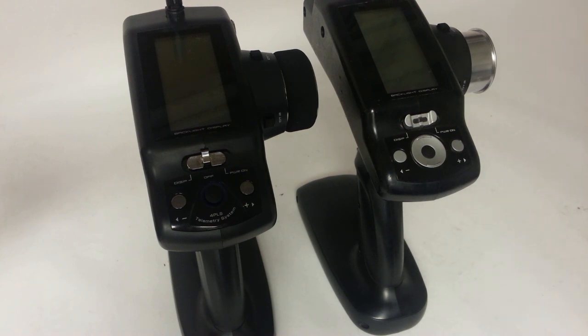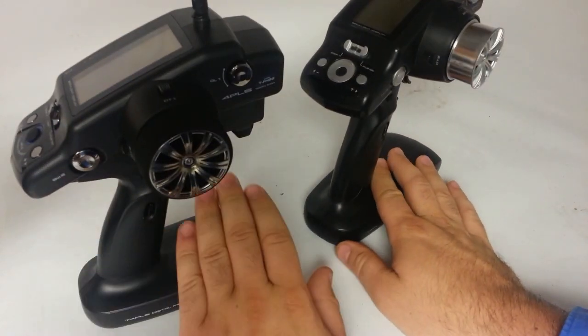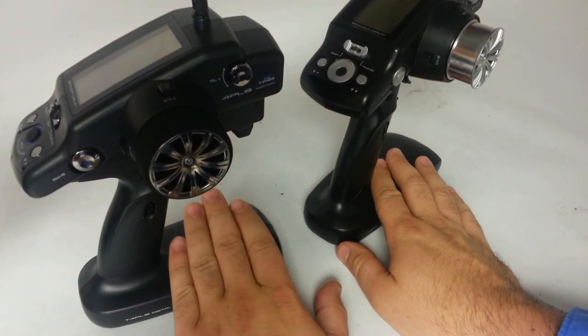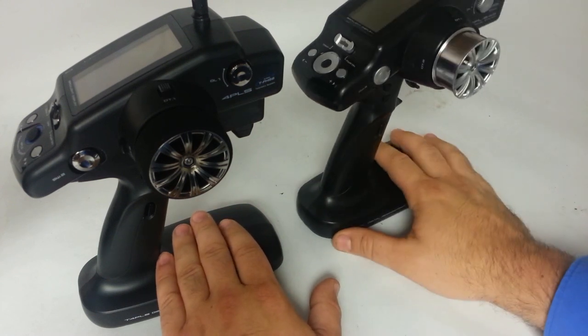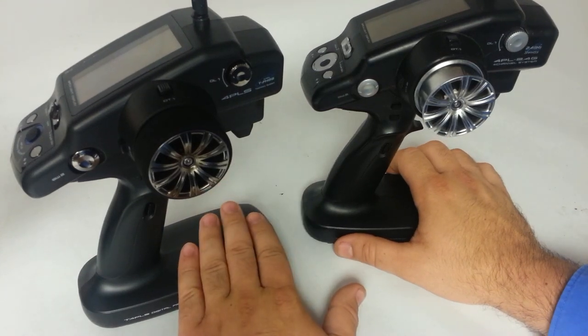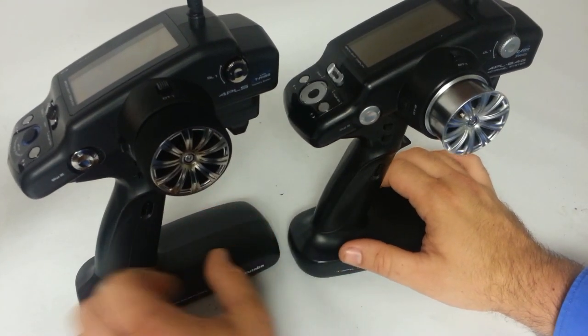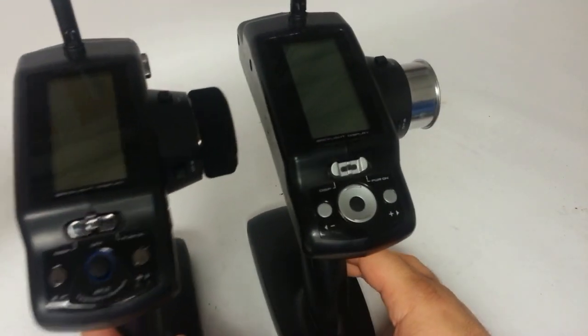Getting into the programming differences between the two radios. First of all, the biggest difference with the 4PL-S is the telemetry — it's the first ground system from Futaba to come with telemetry. That may not be as big a deal to us crawlers, but likely some of you racers and things like that may find that to be advantageous.